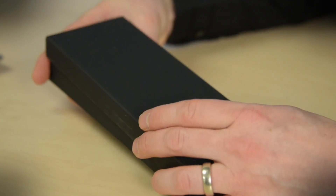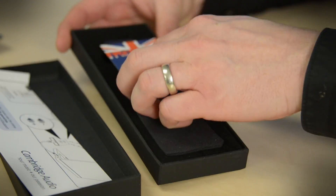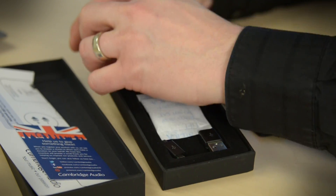There are other USB DACs on the market — they're pretty popular. The Dragonfly comes to mind. But the thing about those is that they don't have any amplification on board; you've got to connect them to a pair of speakers. This, on the other hand, has amplification built right in.